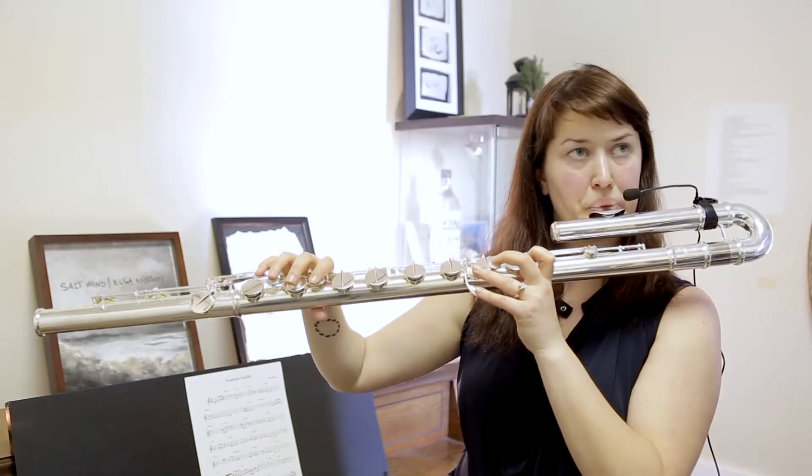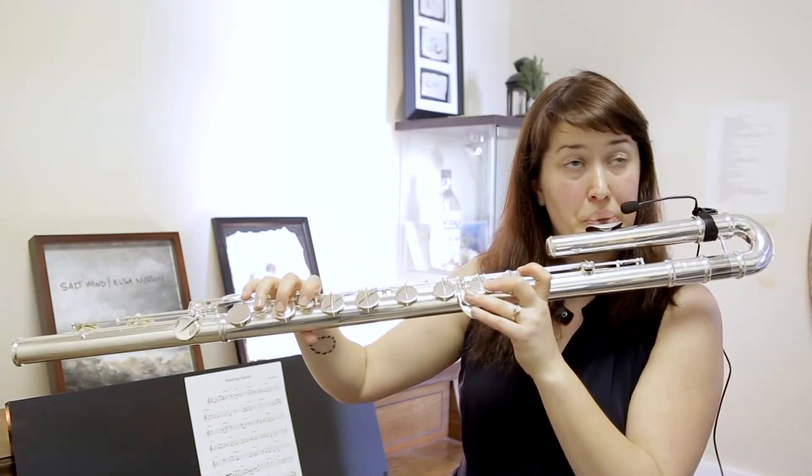The pickups are also really cool because they go right on the flute without damaging the instrument at all. And one thing that I absolutely love about these pickups is I can look down and I can move around and I can do all the things that you can't do when you're stuck to a microphone.